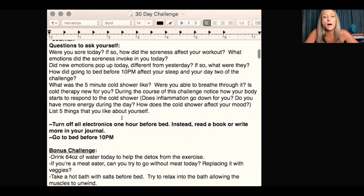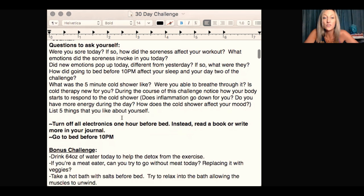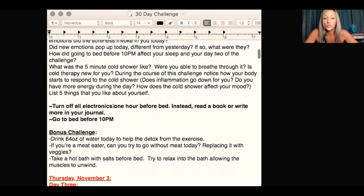Did new emotions pop up today different from yesterday? If so, what were they? How did going to bed before 10pm affect your sleep and your day two of the challenge? What was the five-minute cold shower like? Were you able to breathe through it? Is cold therapy new for you? During the course of this challenge, notice how your body starts to respond. Does inflammation go down? Do you have more energy? How does the cold affect your mood? Hint: cold therapy treats depression.